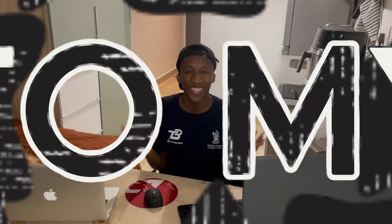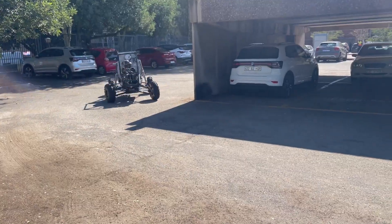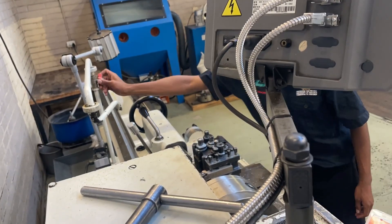Hey guys and welcome to my channel. I think this is going to be the most incredible video that I've made, if not one of the most incredible, because in this video I'm going to show you guys how I am designing and creating literally something which has never been made before. It is really crazy and I'm doing all of this for my final year research project.